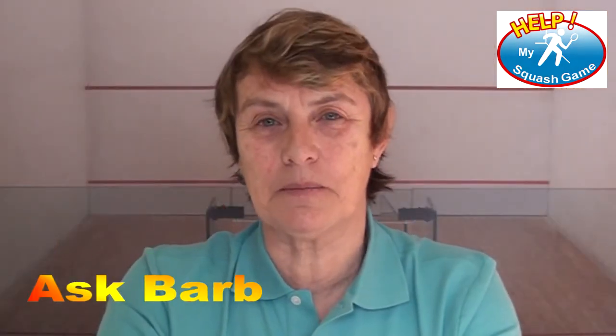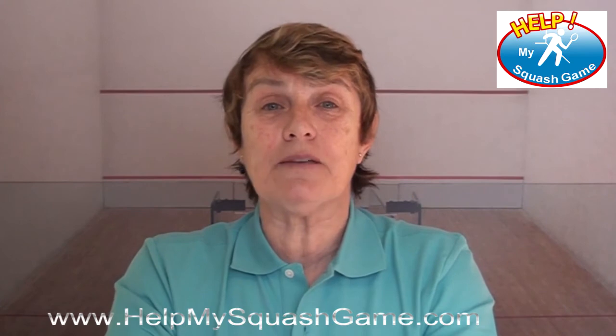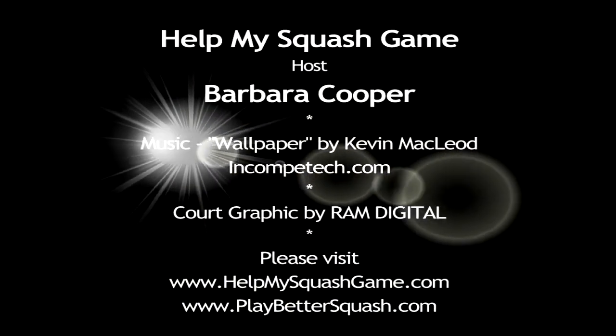Now it's time for Ask Barb, and I've got a great question from Nick. Hi Barb, my name is Nick. I want to know what is the best thing to eat nutrition-wise for general health and playing squash. Nick, squash players need masses of food, but we need good food. My recommendation: cook as much of your food yourself as you can. Lots of complex carbohydrates like rice and grains, stay away from processed food and fast food. Get yourself really good fuel for your body to work with.